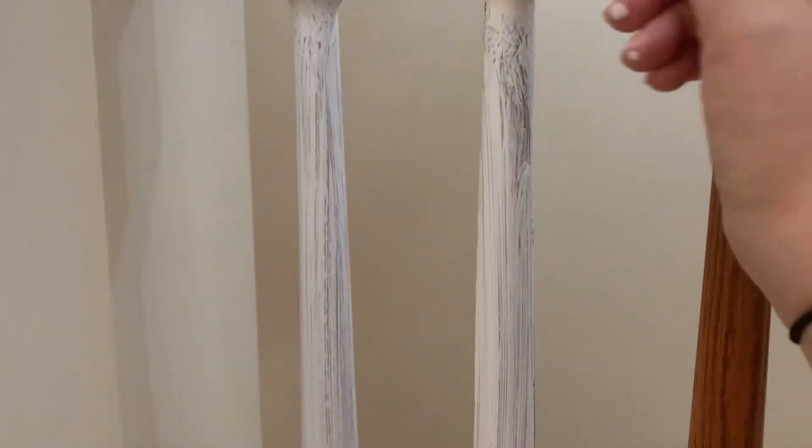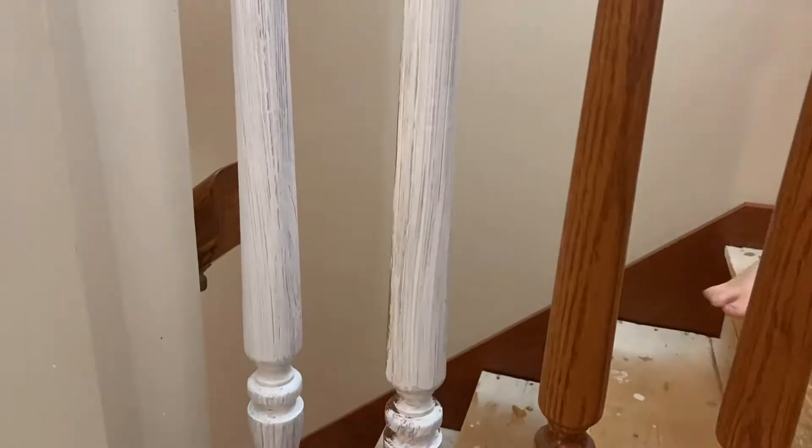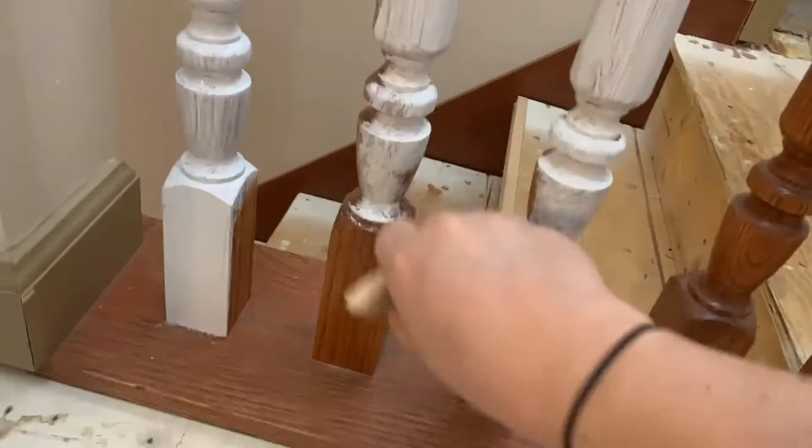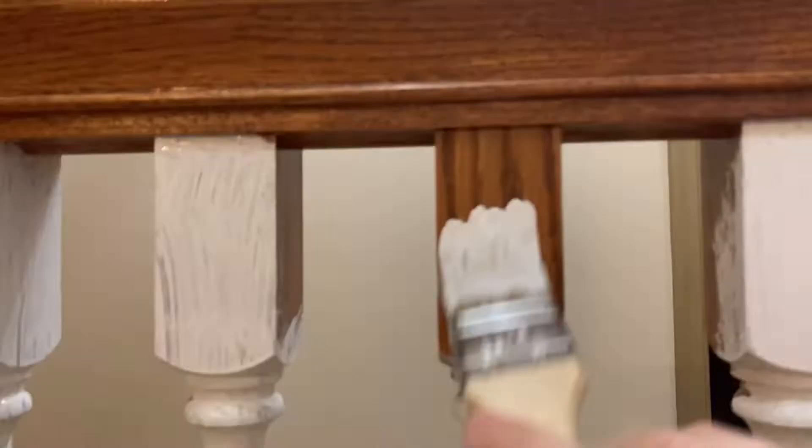I have finished the lower area of the spindles and now I'm beginning the upper ones. There are only four skinny ones and then the really big fat one at the end to finish up here. I've already cleaned all of these spindles and now I'm just going to give them their first coat.